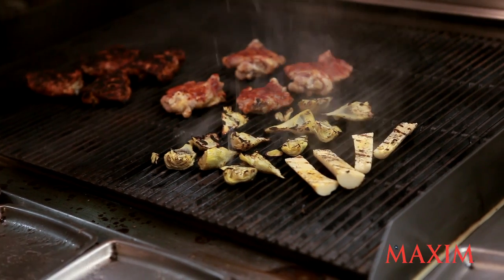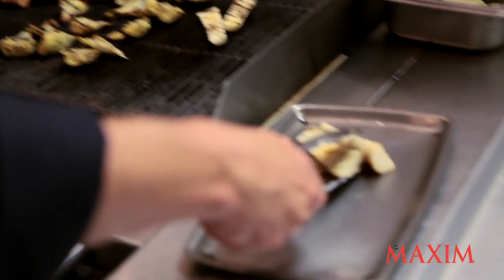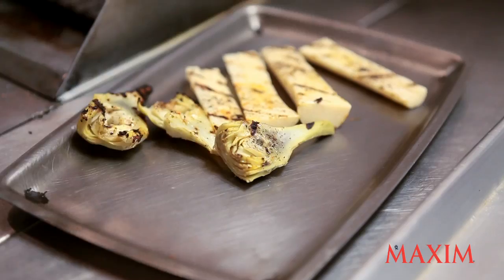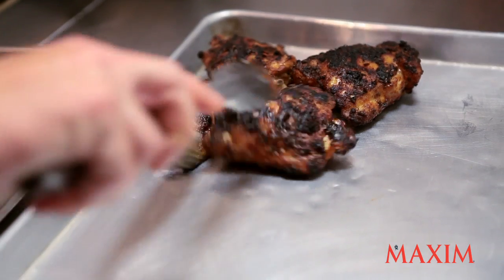Vegetables are about finished — we're about to pull these off and hit them with just a little bit of grilled lemon. All it does is caramelize the sugar in the lemon, making it slightly sweeter. A nice rosé would go well with this, or a good mojito would be great — especially with the chicken. I think this chicken right here is ready — pull that off.